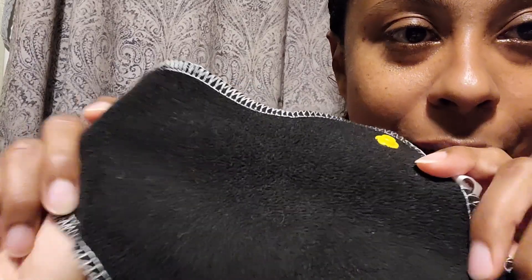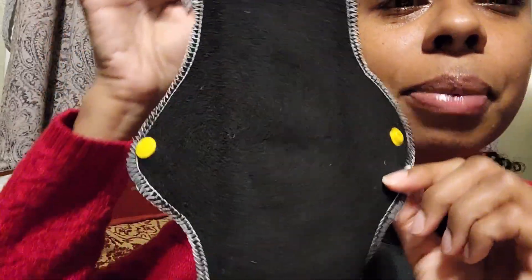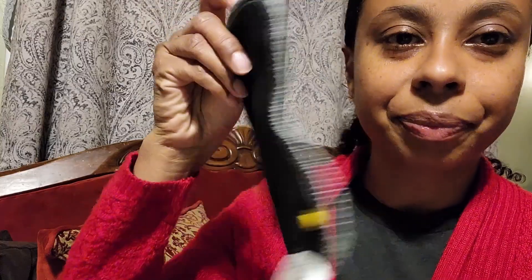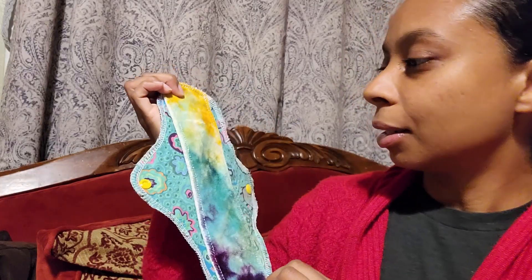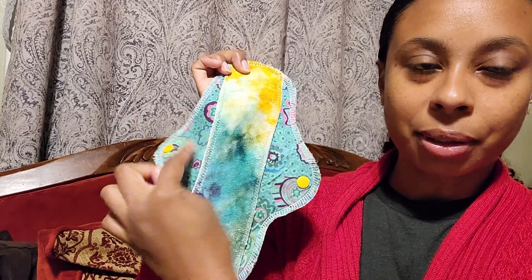I was so excited when she told me she was going to send me a replacement pad to try, so I can be excited about her pads again and not feel like I can't recommend them because of the ones that failed. She worked on this new design — it's absolutely beautiful. I don't know if you can tell, but there are no stitches through to the back. Let me show you the comparison. You can see the stitches there through to the back on the old one — no stitches here. Perfectly smooth, one piece, no stitching. And look at this gorgeous pad — she went above and beyond matching the dye with the colors in the cotton part. It's perfect and beautiful.